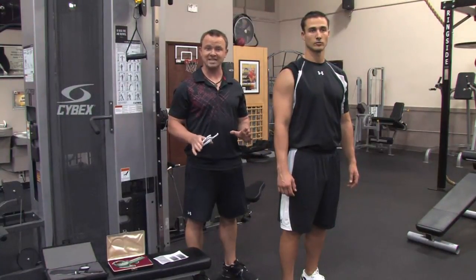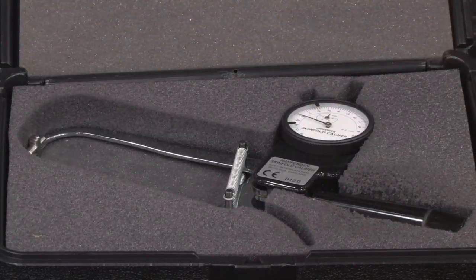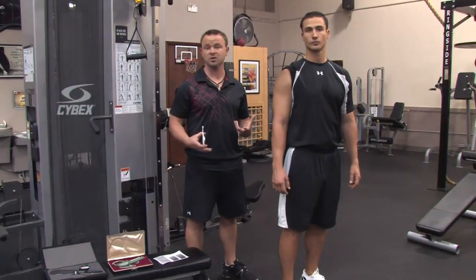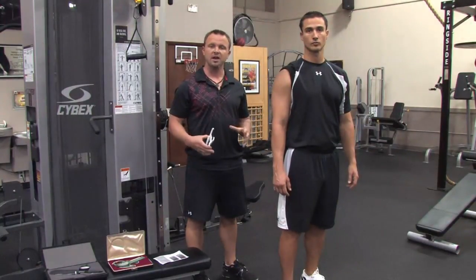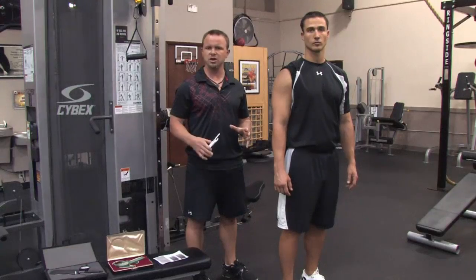Now there are a lot of different calipers out there. There are Harpendon calipers, which are anywhere from $400 to $500, which are the top of the line — the best stuff you're going to find in the clinical setting and the upper level personal training studios. Then there are the very common Lane calipers, which are $200 to $300 in most cases, and most personal trainers use those ones.